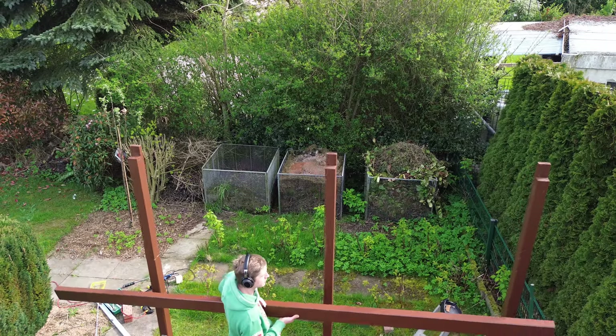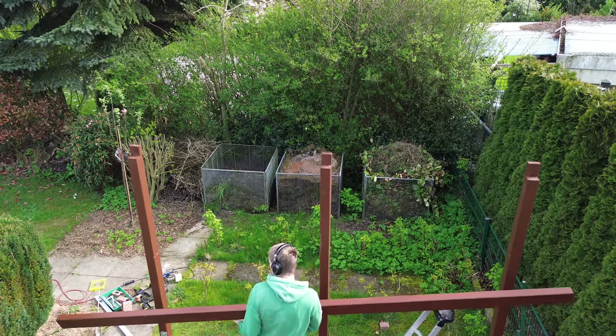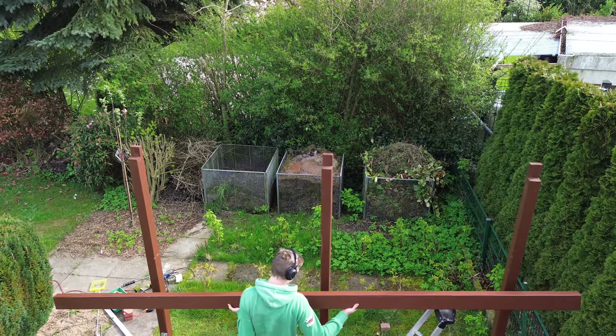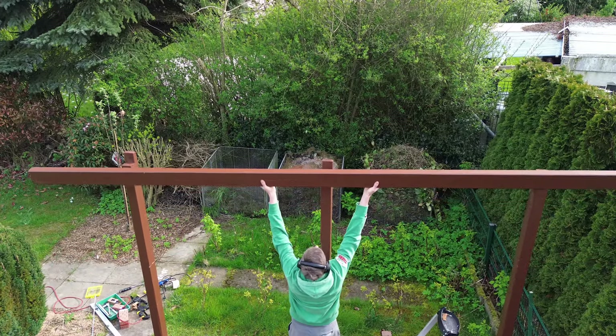I used 4-meter-long beams for the roof trusses. Meanwhile, I pre-sawed the posts to make it easier to attach the roof beams.